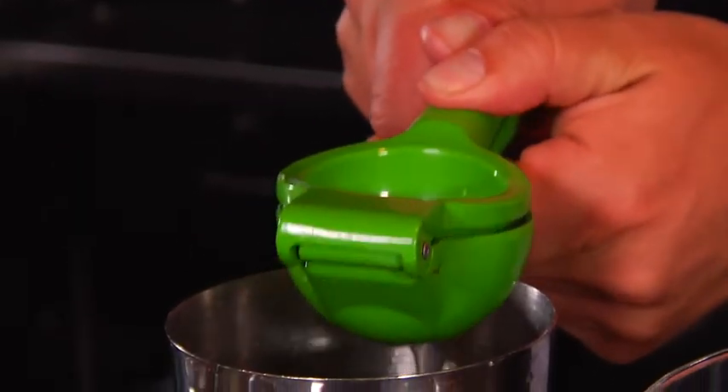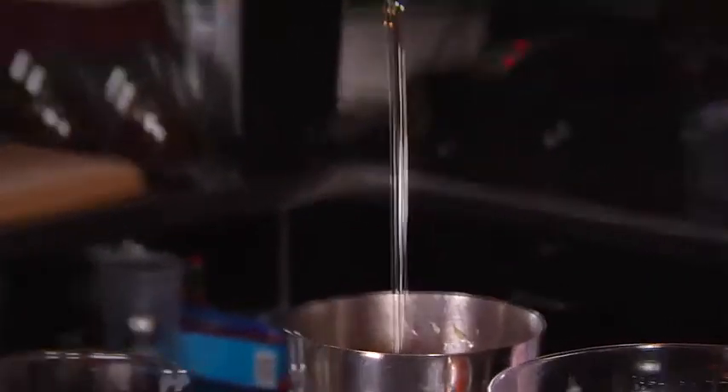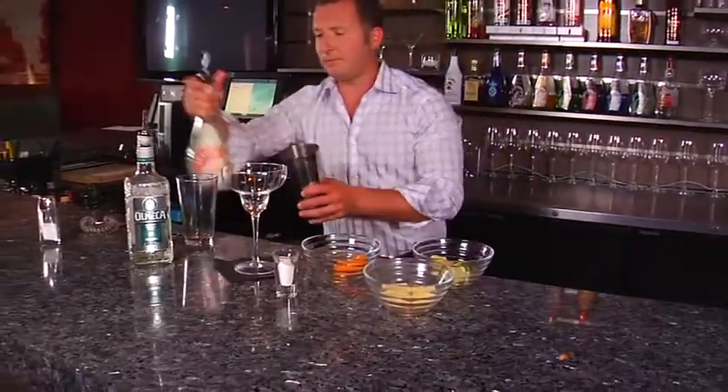We're going to start off with some fresh lime juice, some fresh lemon juice, a couple of segments of orange, an ounce and a half tequila, half an ounce triple sec, and half an ounce of quick dissolve sugar. We're going to shake that up like crazy and there is your classic fresh margarita.